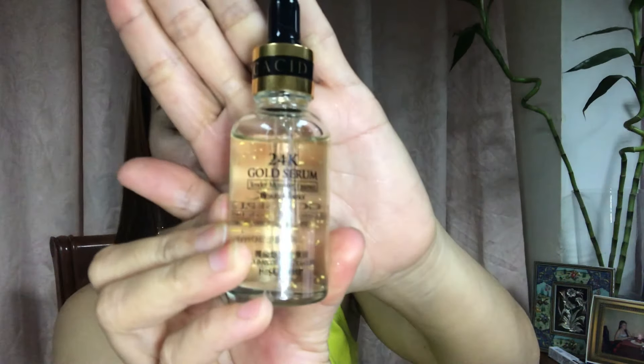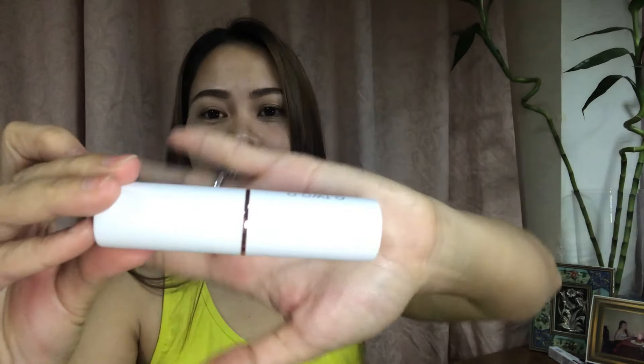Ayan. So, next tayo — this velvet matte foundation stick. May foundation na ako pala! Wow! I love the packaging. Look at that. Pang-sosyalan, darling. Matte din siya. Matte.